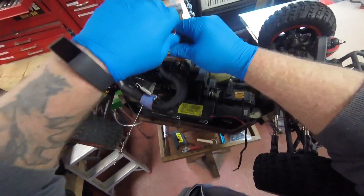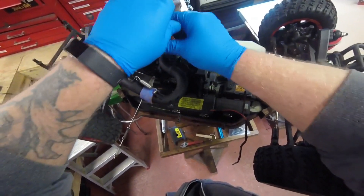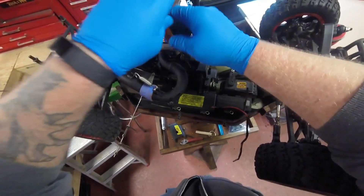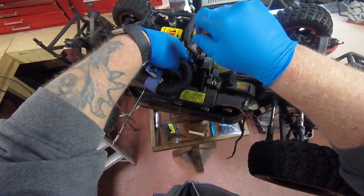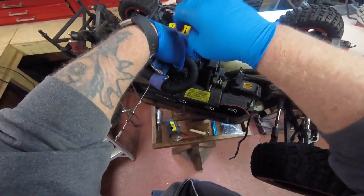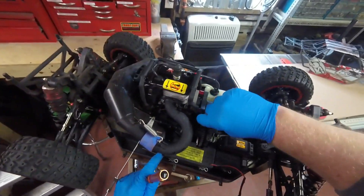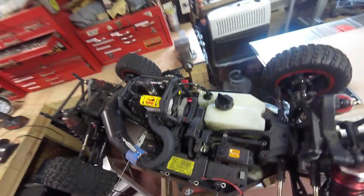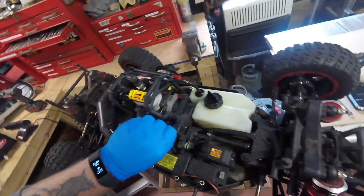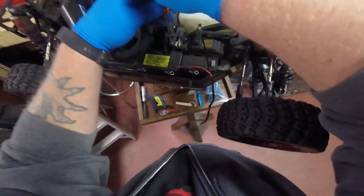This one's kind of a hard one to get at because of this thing right here, but no big deal. We've got it. Alright, so now this should lift up. Or is there another screw somewhere? We've got one, two screws. Oh yeah, we've got these here.